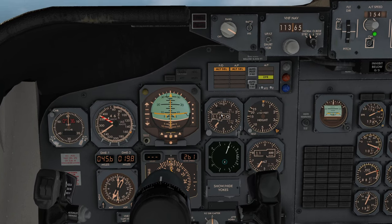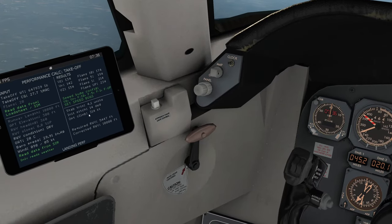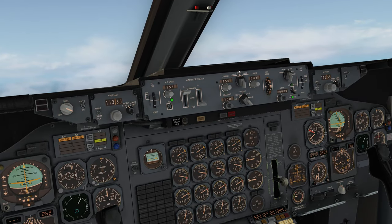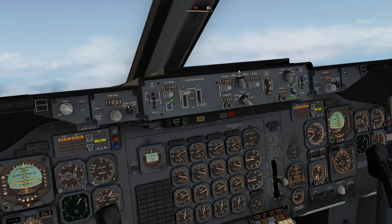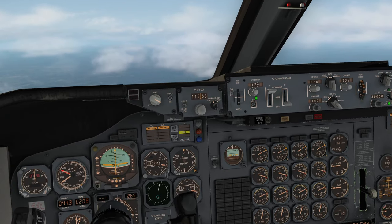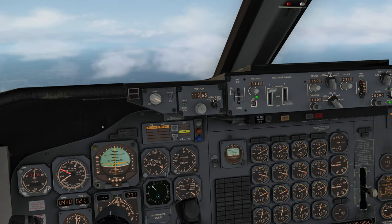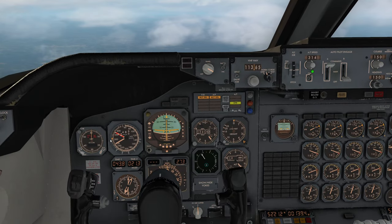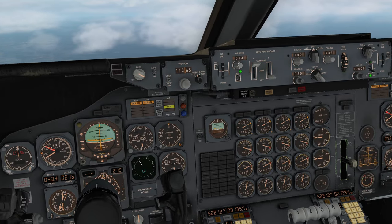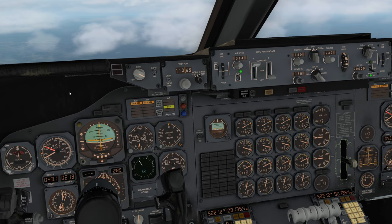We're through 10,000 feet — we want to start accelerating to our best climb which today is about 315 knots. Same procedure again: put that into VS, reduce the vertical speed, and if you want a reminder you could dial in 314 here — that puts an orange bug on the airspeed indicator. The autopilot is going to completely ignore this at this stage because we're still on the thrust setting, not the speed setting.